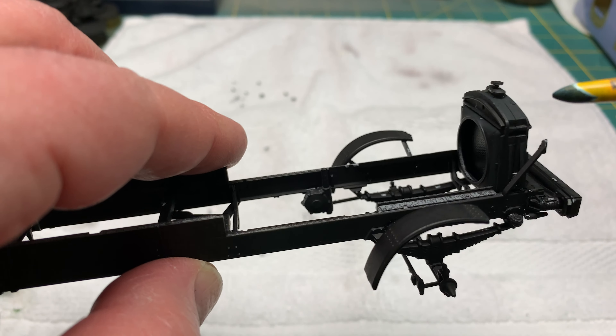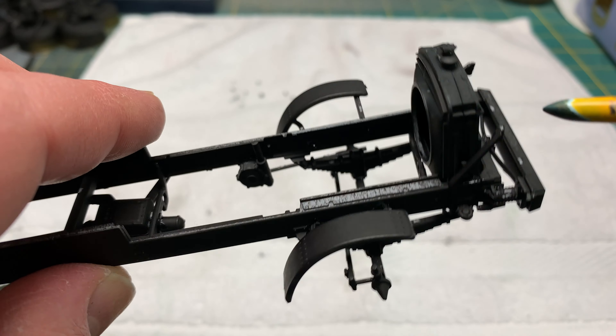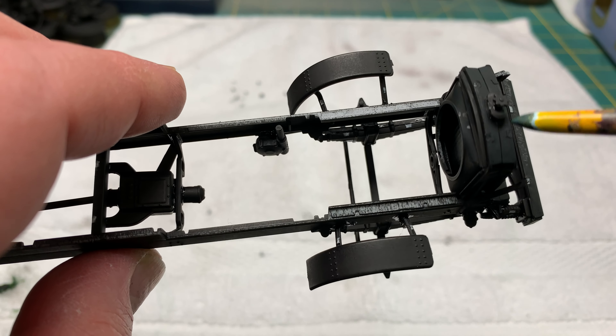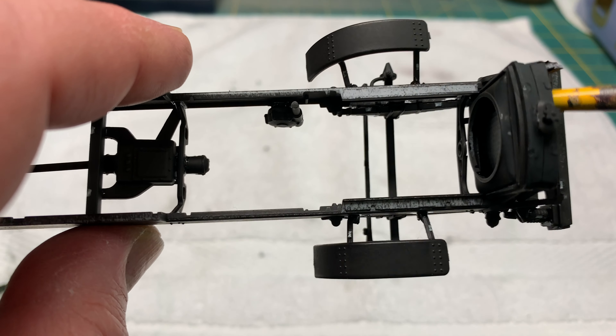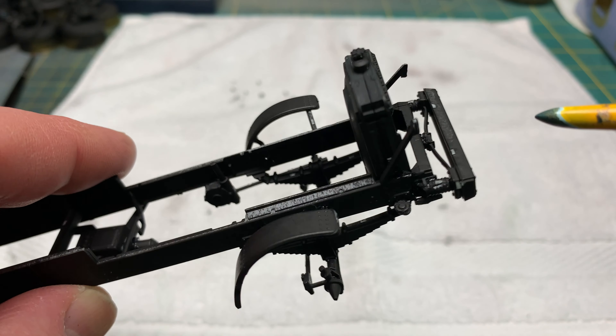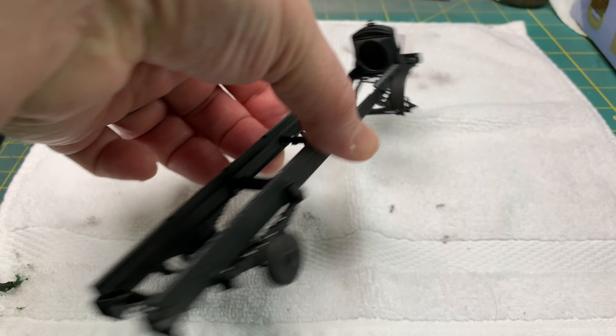The radiator fit really well, but when I went to go glue it in it was very sloppy — there was a lot of play where the radiator sat, so the glue wouldn't hold because it didn't firmly match up to the sides. That actually took a little bit of time for the glue to hold it in place.